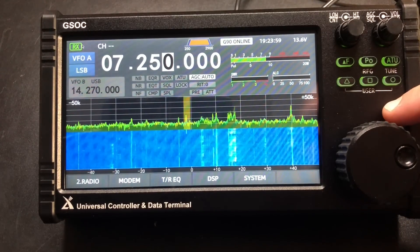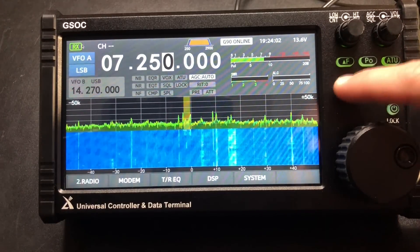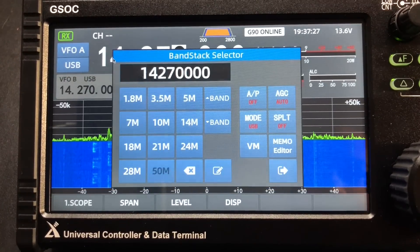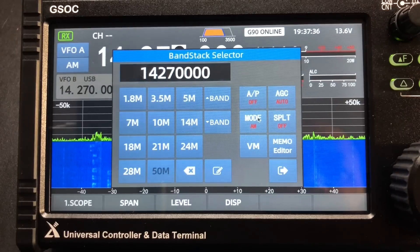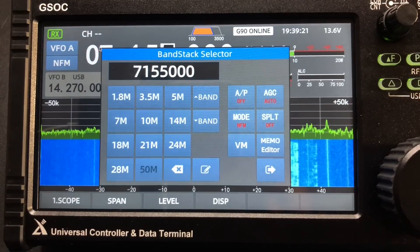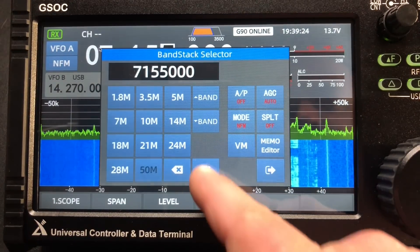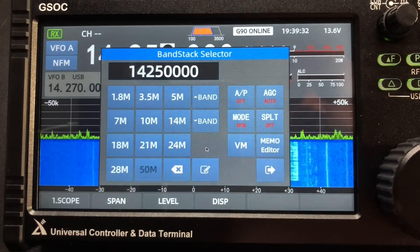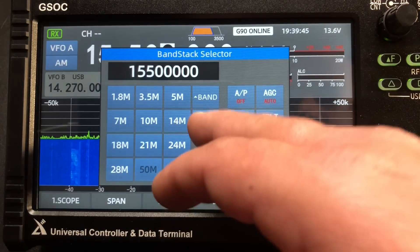If we press the power button we get locked. Another thing I totally skipped over — when you click on the megahertz, you bring up this band stack selector. In your modes you've got CW lower, CW upper, AM. This also unlocks narrow FM — the G90 does FM, but not in its stock configuration. You've got to have this external GSOC to actually get on FM, so you can hit some 10-meter repeaters and stuff. Here we can type in a frequency and just go there and change our bands.